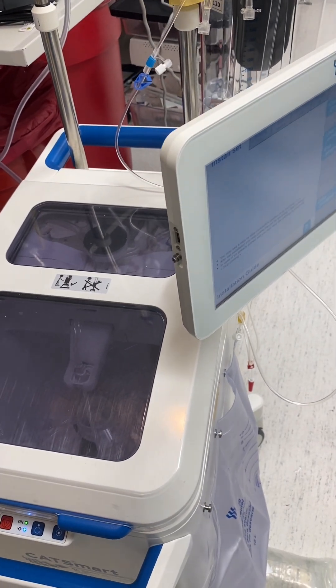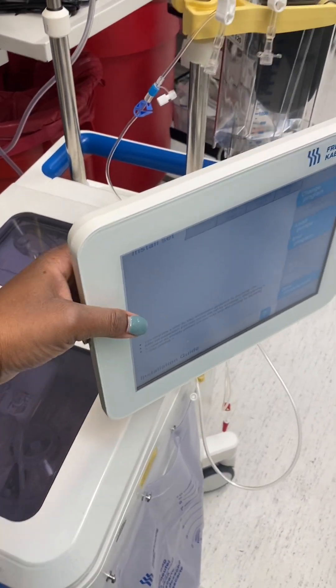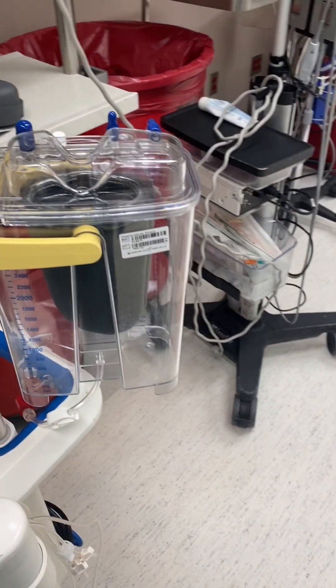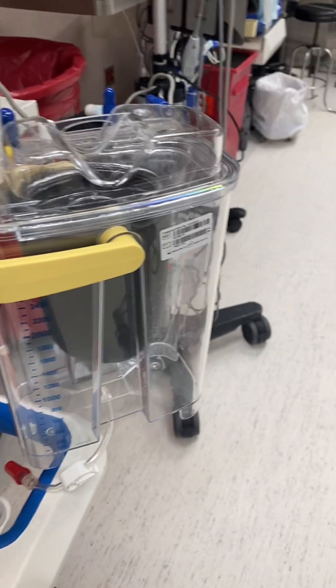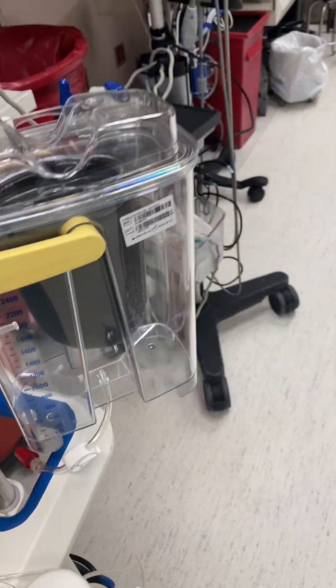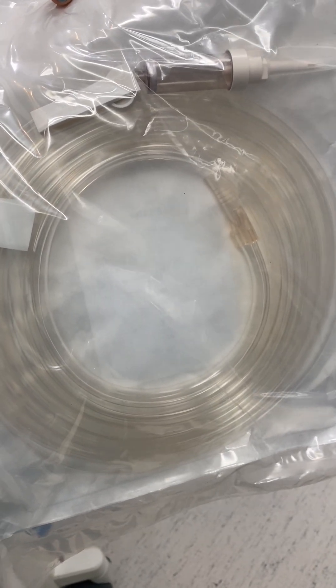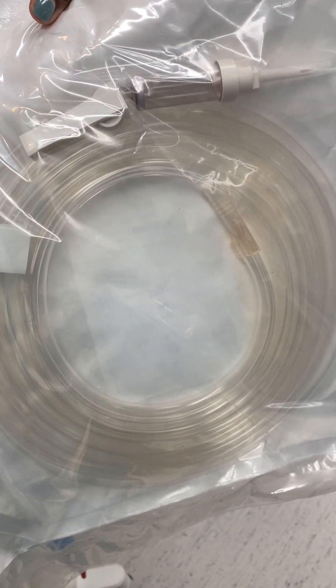There are many machines on the market, but this is one of the machines that are out there. Blood will be sucked back to this reservoir. With this, it's a double lumen suction line.